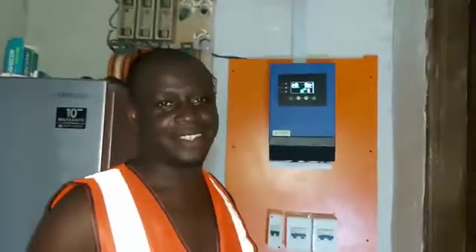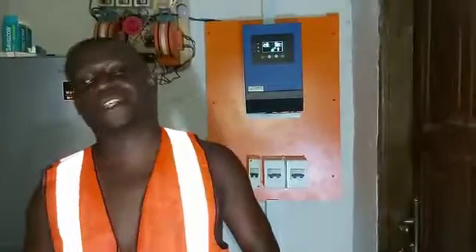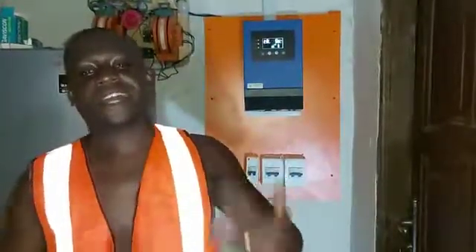Thank you very much. I present to you MS More and Global Services. The person recording me is my assistant who also serves as an electrician.